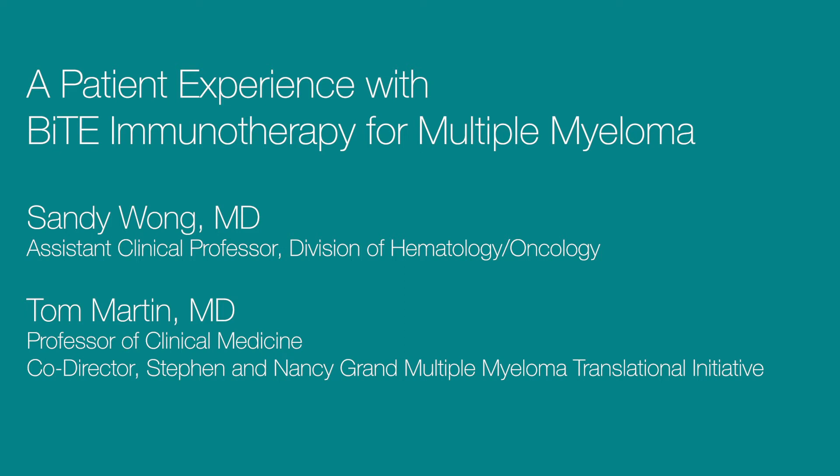I want to explain what a T-cell engager, or a bispecific T-cell engager, is. A lot of you have heard about CAR T-cells, and the thing I would emphasize here is T-cells. All of us have an army living inside of us, which is our immune system. Our immune system is comprised of T-cells, macrophages, all types of parts of the army. They're standing by all the time — as you're eating right now, showers of bacteria are going into your bloodstream, and your immune system is ready to attack and eat up all that bacteria.